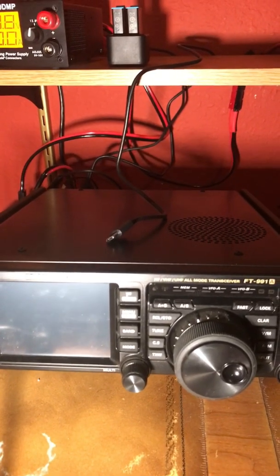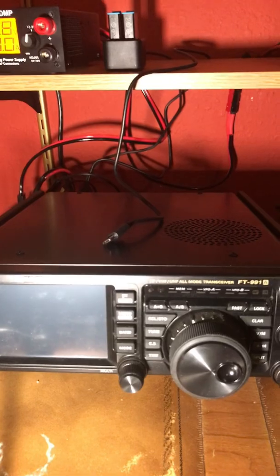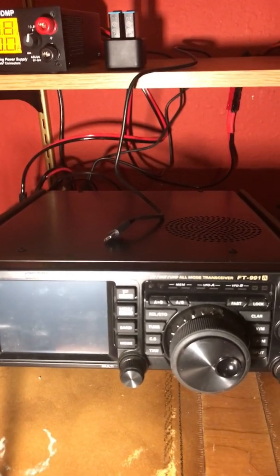My main radio in the shack is the FT-991A. I use it a lot for checking into the local repeater nets.